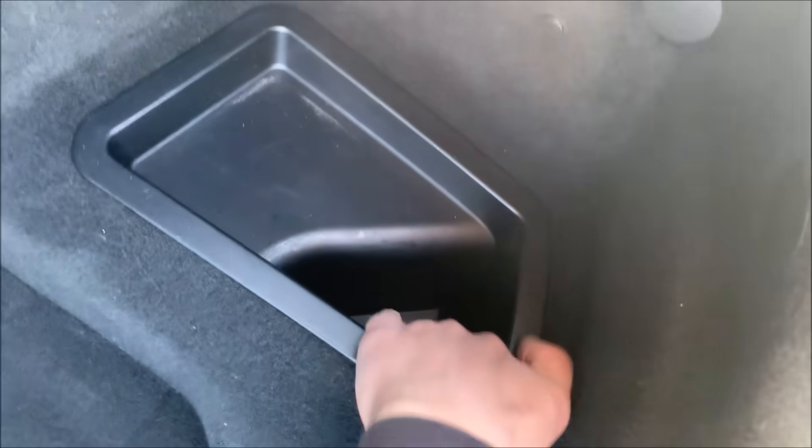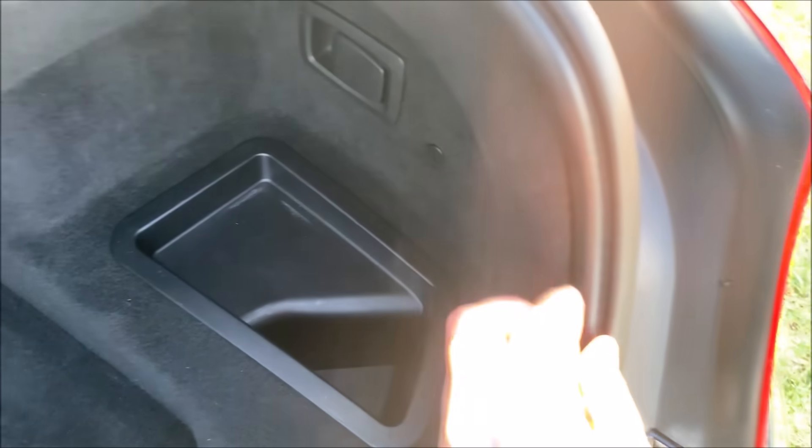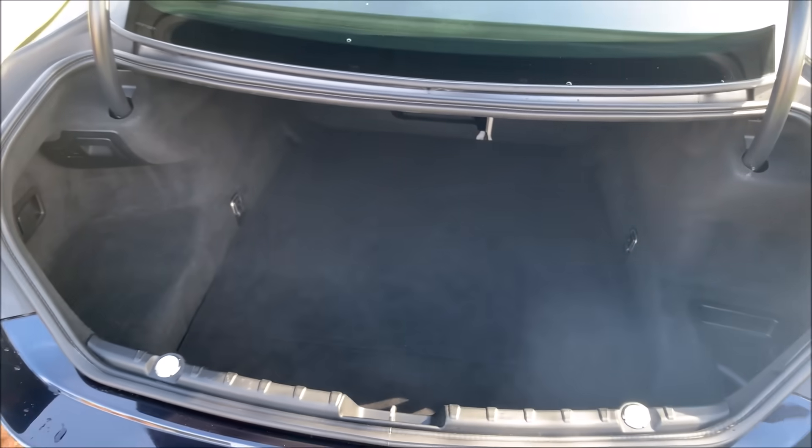The side has a pretty deep compartment, but that also feels relatively cheap. Look at these covers — that is not the highest quality in such an expensive car, but that is the standard.